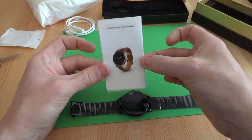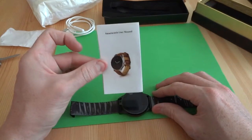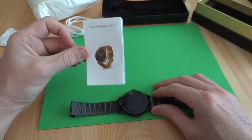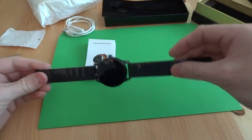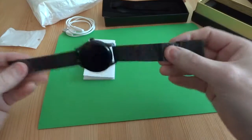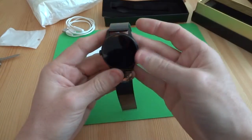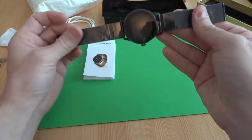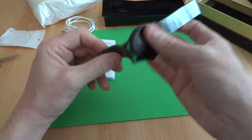So there's the smartwatch. I will post a fuller review at a later time — I just thought I'd show you what you get in the box. From first impressions it looks quite nice; it's quite weighty, as digital watches with metal straps tend to be.